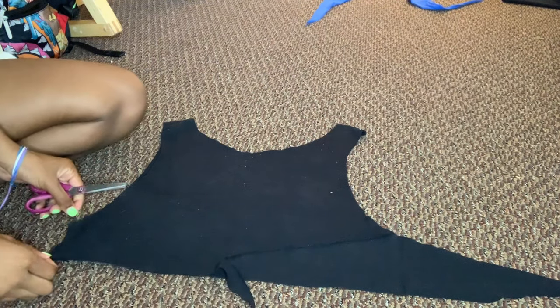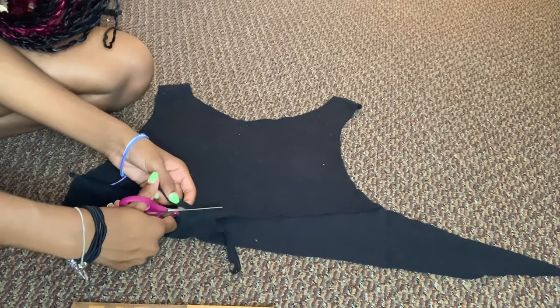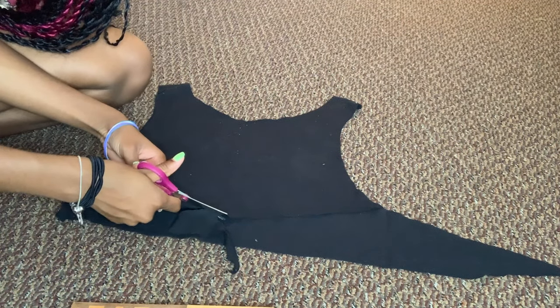Okay, so you just got done with your first strap. Now you're going to go to the other side and make the other one by doing the same thing — just put it on top.